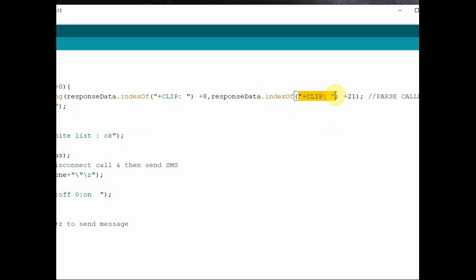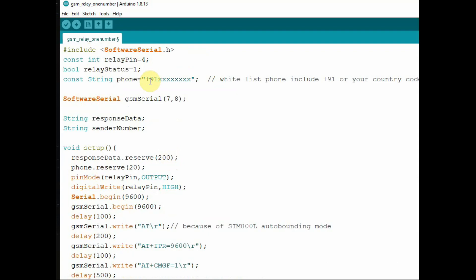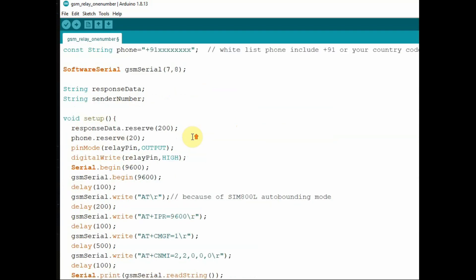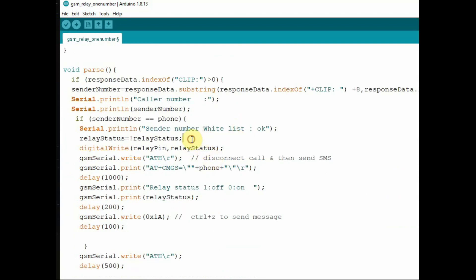We use Serial.println to print the caller number. Then we verify whether the sender number matches the registered number stored in the phone string variable. If senderNumber matches the registered number, we print 'sender number is in whitelist' and toggle the relay status using relayStatus = !relayStatus. If it was HIGH it becomes LOW, and vice versa. Then we use digitalWrite to write the relay status to the relay pin so the relay is operated accordingly.